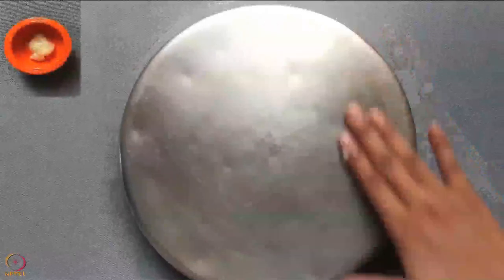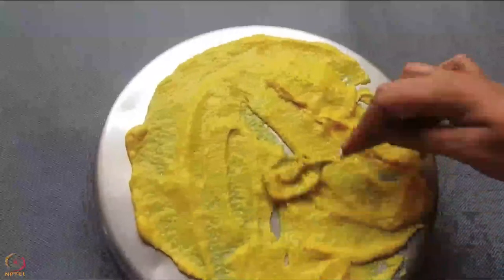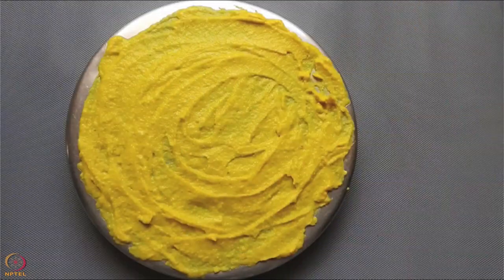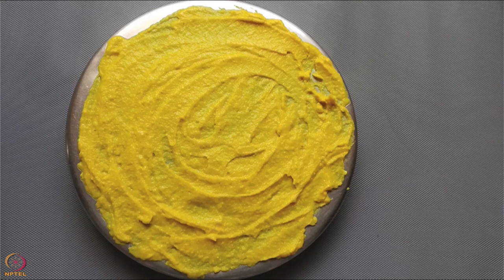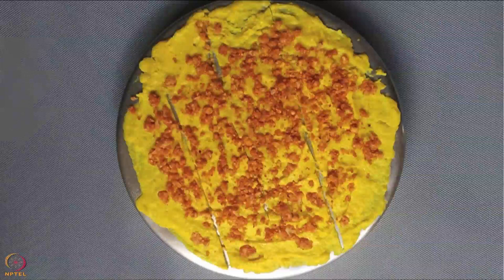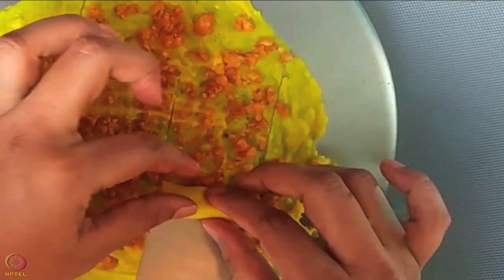Apply half teaspoon ghee on the back side of a large plate. Pour a thin and even layer of the batter across the plate — we will call this khandvi. Allow the khandvi to cool for some time. Then spread a thin layer of the stuffing mixture on the khandvi, cut it into equal sized strips, and gently roll each strip tightly.